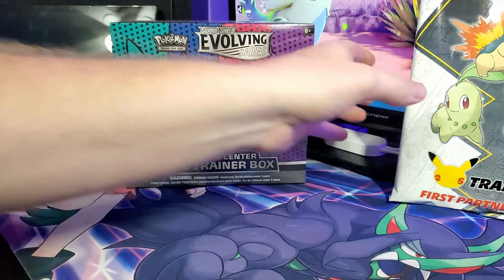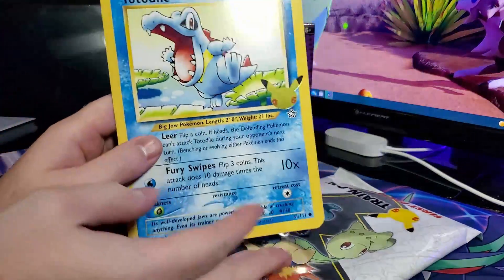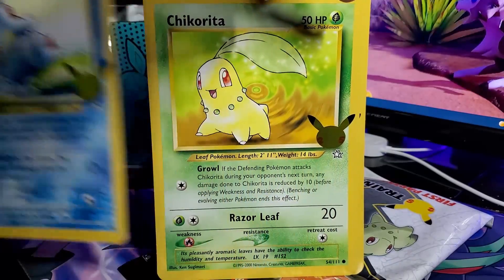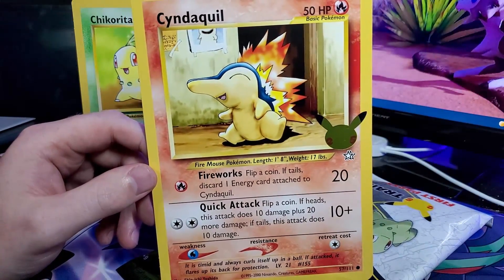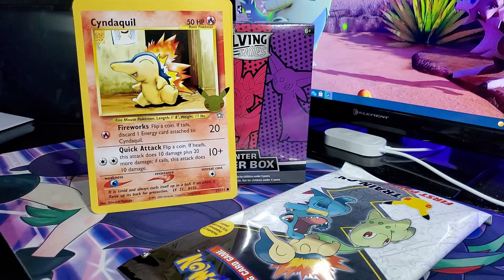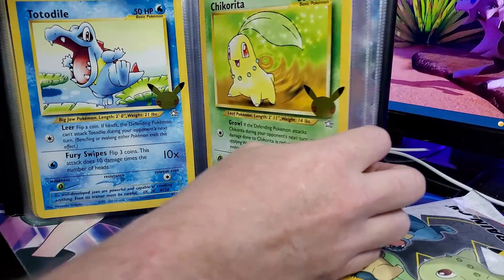First off, we're going to open up the Johto Starter Pack. These have three oversized cards of the starters when they first appeared in the set. We have Totodile starting off with Leer and Fury Swipes, Chikorita with Growl and Razor Leaf, and last but not least Cyndaquil with Fireworks and Quick Attack. These art cards — the old ones are just beautiful. We'll throw these into our binder.